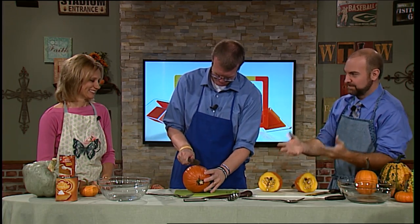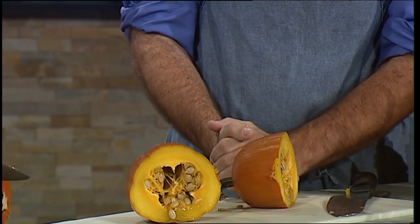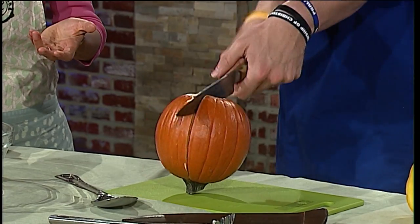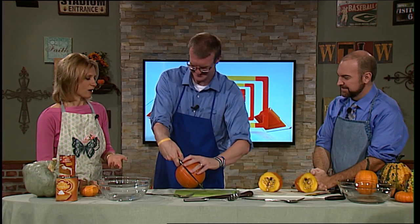Baking does take more prep time. You bake it for about half an hour at 400 degrees. It was really simple — just threw the pumpkin in the oven, didn't have to do anything basic. I believe in you, Andy. I know you can do this. Just think how accomplished you'll feel.